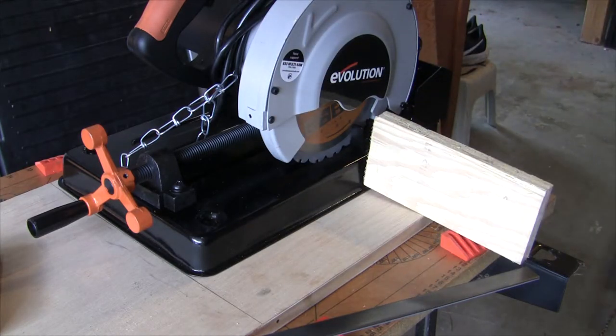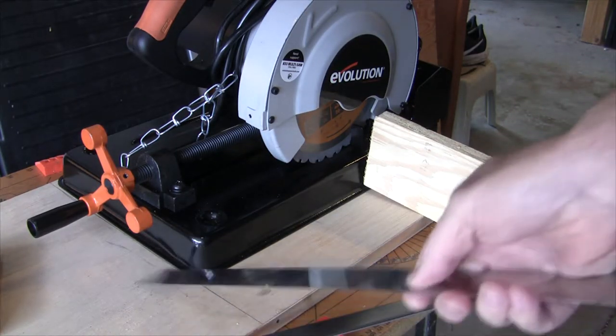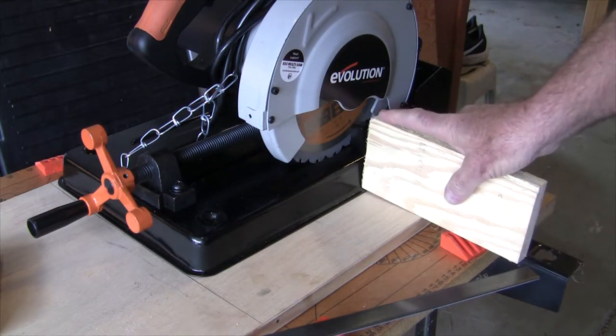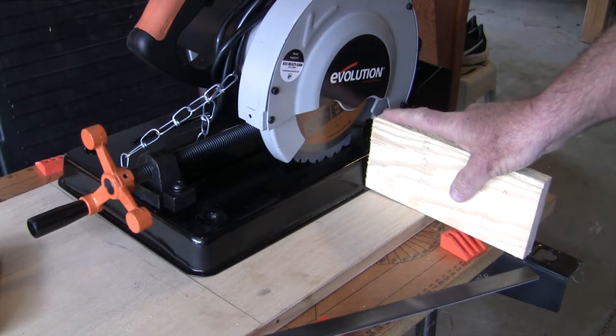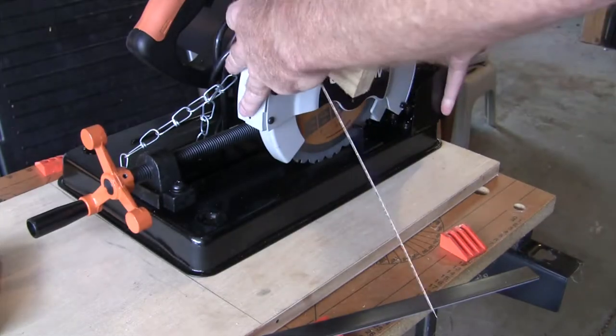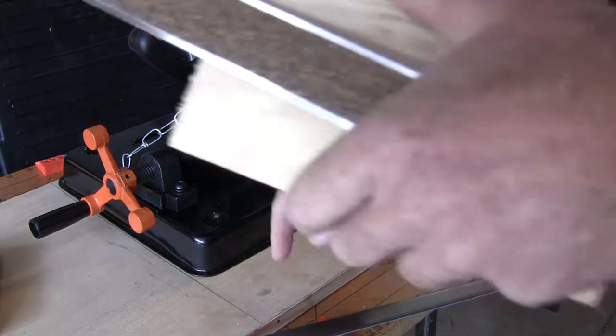This could obviously be wider — you could make a bigger fence, but then this whole thing would be bigger. What I'm going to do is cut this off. I'm going to leave myself some extra leeway. This is where I put the mark, but I'm going to make it a little bit longer, because I'm going to mount the extension fence first. Then I can adjust the Evolution back and forth before I screw it into the board.